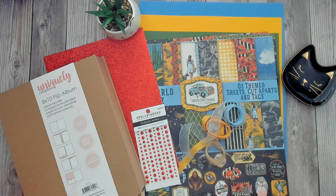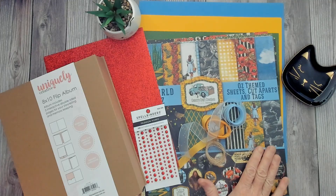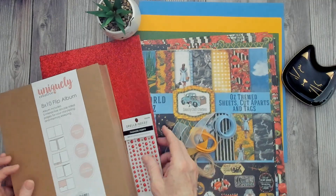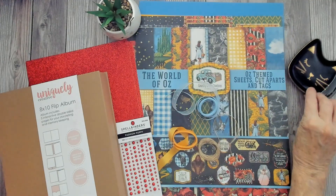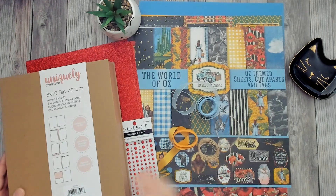This is my newest design team package from Country Craft Creations, and I'm excited to share with you that I have the honor of receiving the brand new latest Country Craft Creations exclusive paper collection. The World of Oz — so pretty. I'm going to go over that with you real quick, but let me show you what else I got that I'll be using with this paper collection.